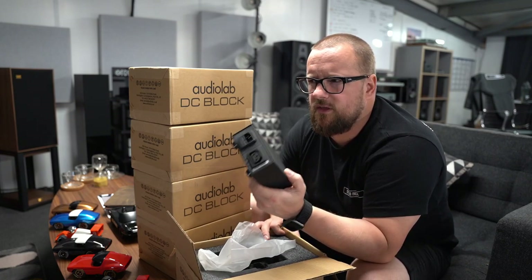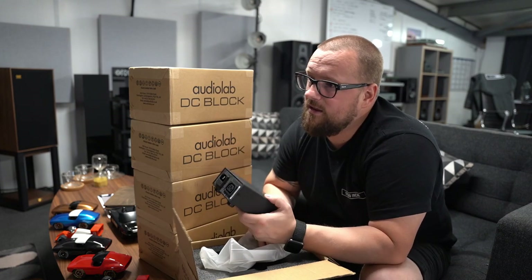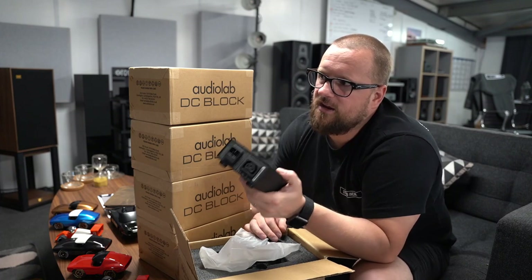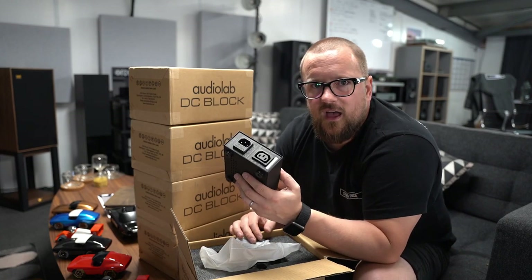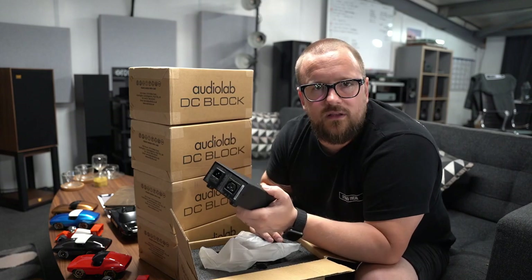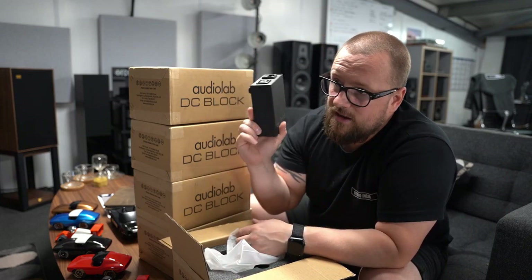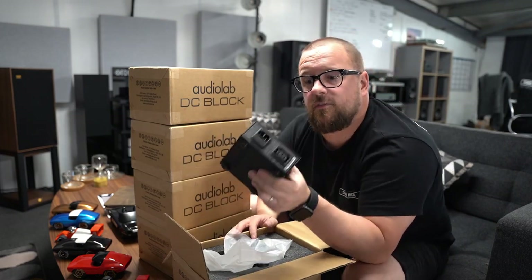I don't know what would happen if you had one in front of everything in your system — does it upgrade it by that much every single time? I can't even say I doubt it, because I doubted it at first. I doubted it would do what I was told it would do. If you add one in front of a chain of a streamer, a DAC, and then an amplifier, and then dual monos — I don't think it's going to have five times the difference. Anyway, that's the product — it's 95 quid, there's a link down there.